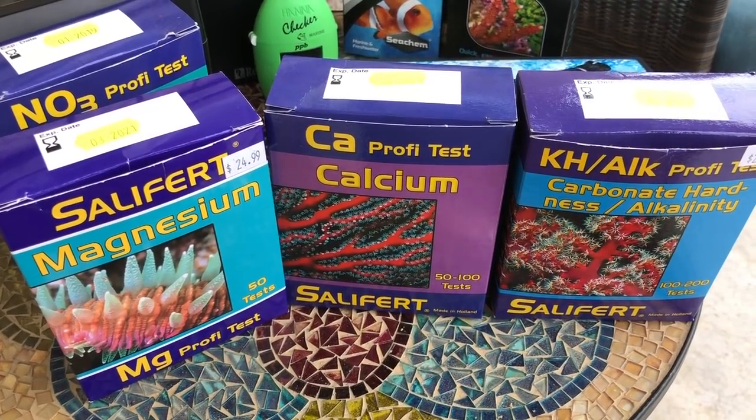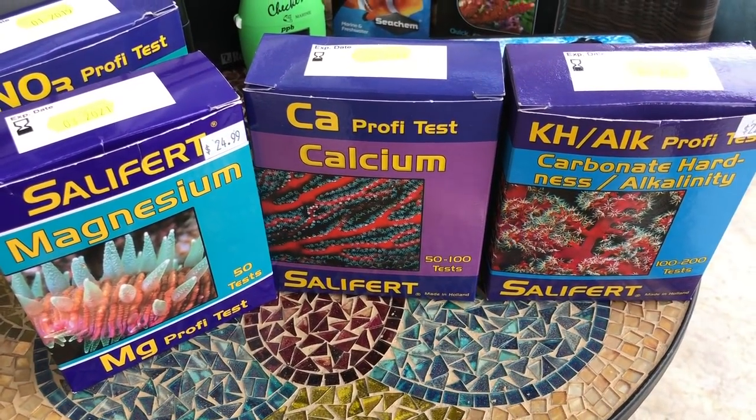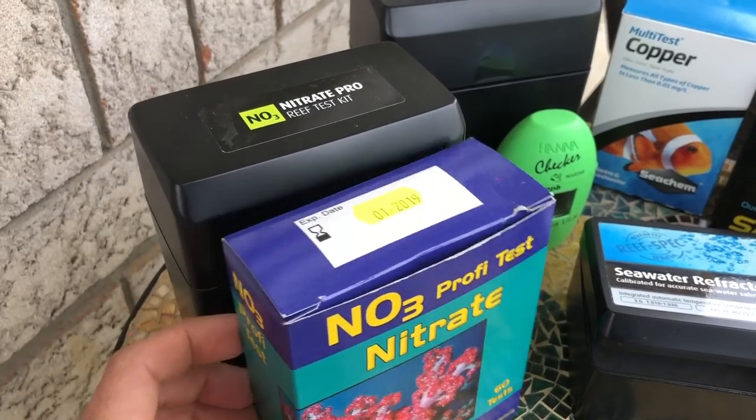I test alkalinity once a week, sometimes more often if I'm dosing and trying to adjust my levels. Calcium I do once a week to once every two weeks. And magnesium, once every two weeks to once a month.